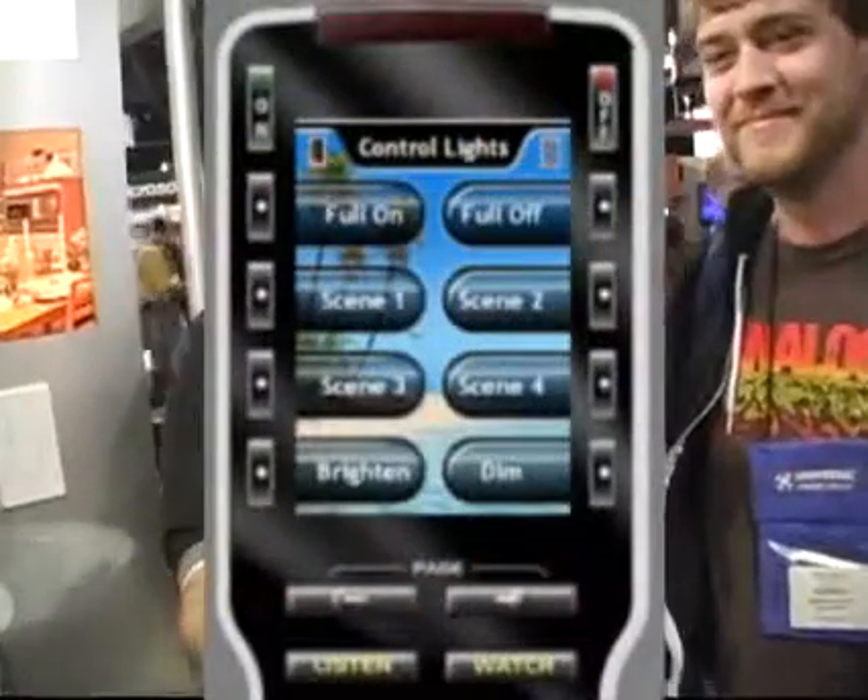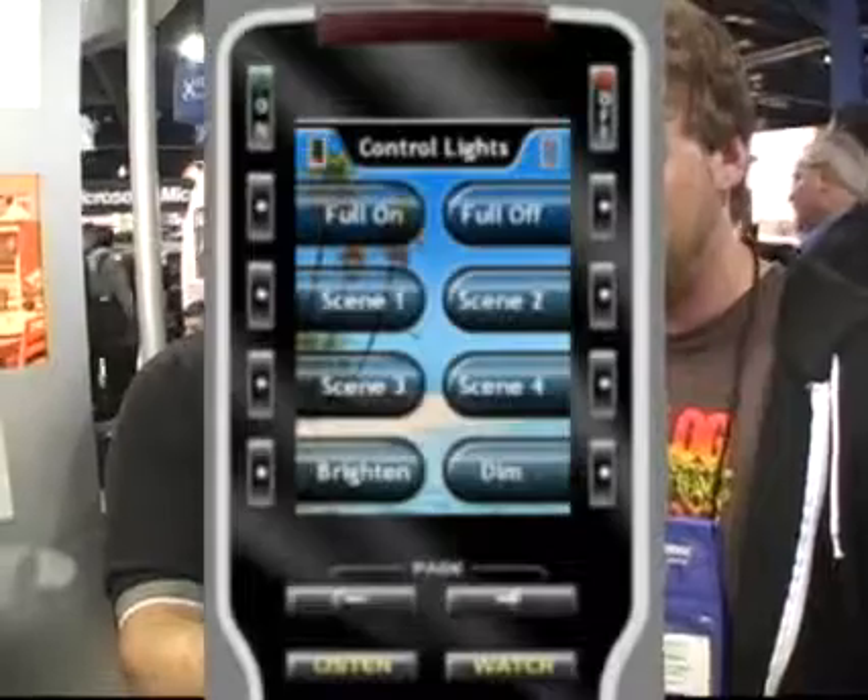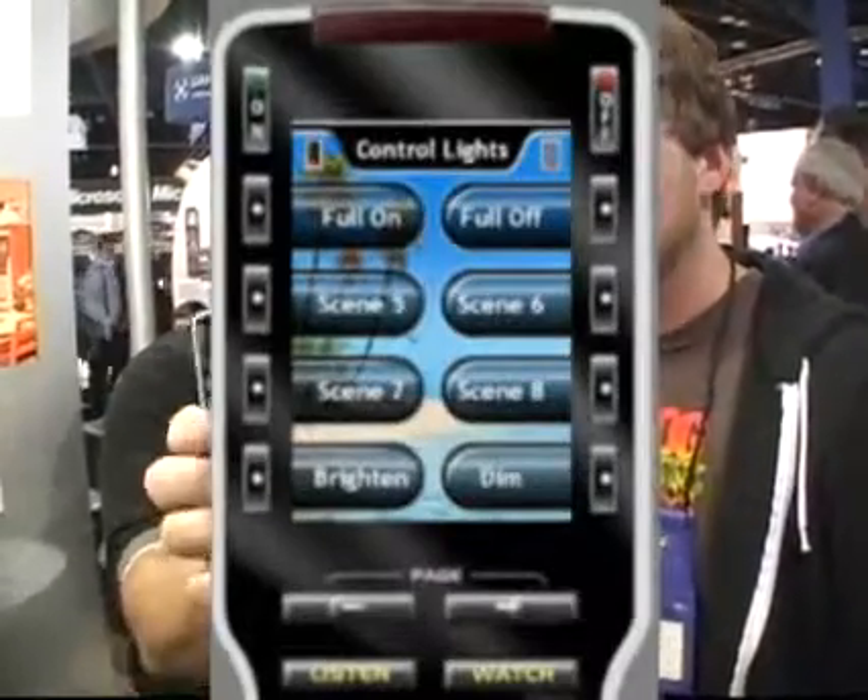and what will pop up is your ability to enter in an address. You'll enter in an address, and you will get a screen that will look something like that, where you will see full on, full off, bright and dim, and you'll have eight scenes.